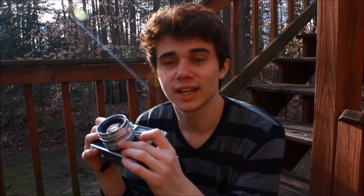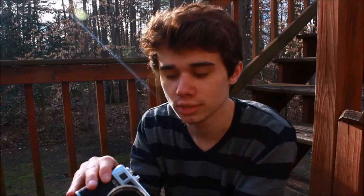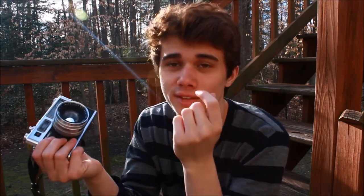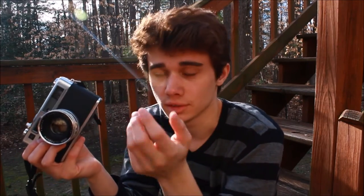My parents — I told them I wanted to get into film, and I saw this neat old rangefinder camera down the road at George's — RIP George, the store, not him — and I asked if maybe I could get it for Easter. They said maybe. Then I woke up, saw it in the case, and I jumped for joy. And ever since then, it's been treating me pretty damn well.